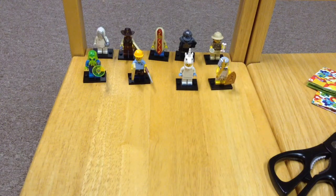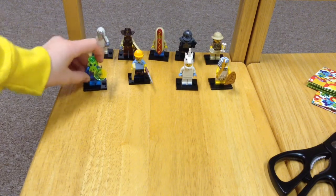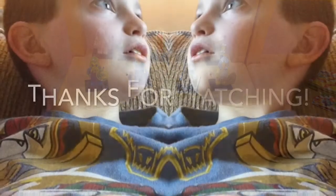So that'll do it for this episode of Minifigure Opening Series 13. I hope you enjoyed it, and if you did, be sure to smack that like button. If this gets over ten likes I will do another one next time I get Minifigures. So I hope you enjoyed — be sure to slap that like button. I will see you all next time. Goodbye!